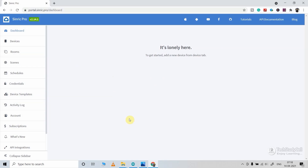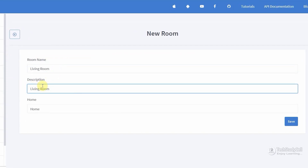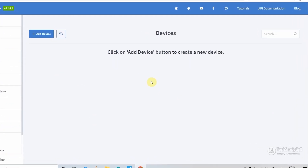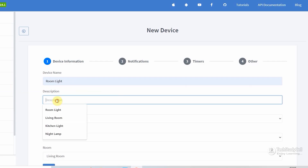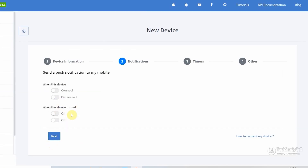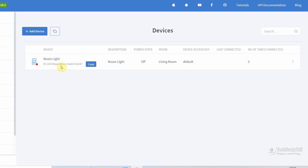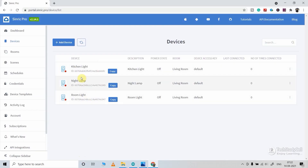This is the dashboard. First we will go to Rooms and add one room — I am naming it 'Living Room' and clicking save. Then we will go to Devices. I am using the free version, so I can add a maximum of three devices. Click on Add Device, give the device a name — I am giving 'Room Light' — set the device type as Switch, and select the room as Living Room. Then click Next. If you want notifications for that device you can enable them, but I don't need that. Click Next and then Save. The device is created. In a similar way, I will create the next two devices. Each device has a unique ID which will be required in the code.